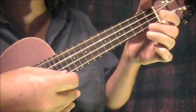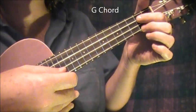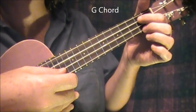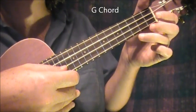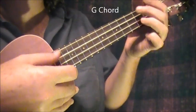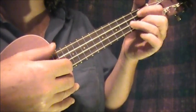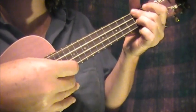Then I go to G, which is the middle finger on the bottom string, second fret. The index finger on the next to the top string, second fret. And the third finger on the next to the bottom string on the third fret. One, two, three — G — and then back to D.